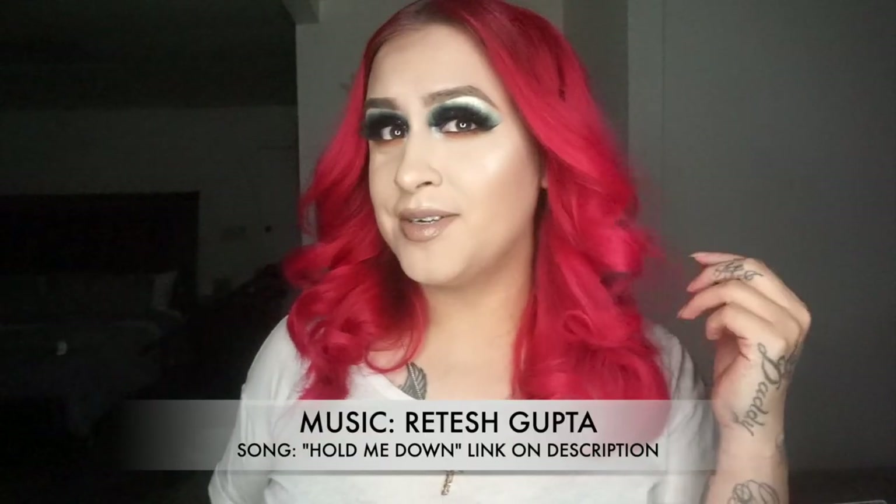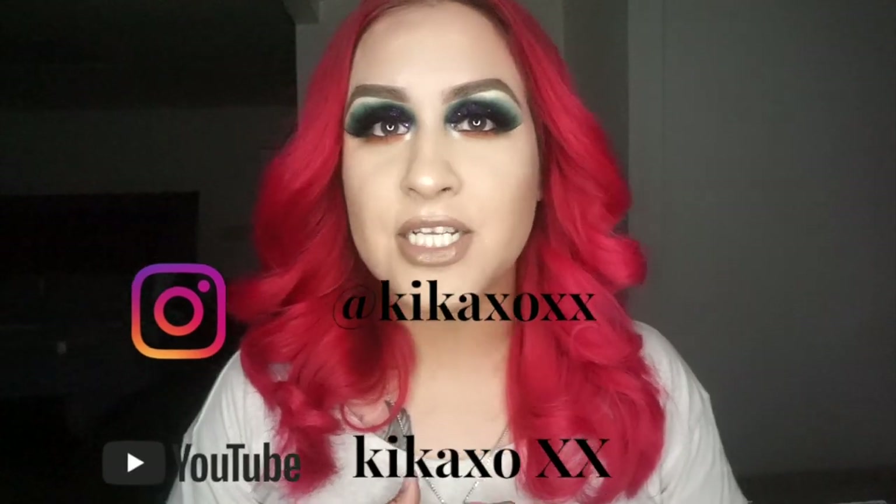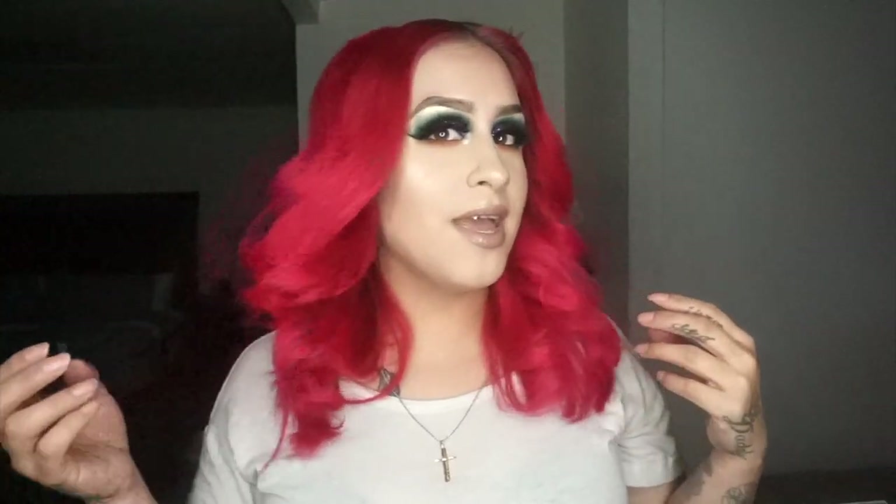Hey guys, so this is the final look. I honestly think it turned out really, really nice. I feel like it gives me that Ariel kind of vibe because of the colors. Let me know what you guys think — if you liked it or not. If you want to see more videos like this, make sure to give me a thumbs up and don't forget to subscribe. Don't forget to follow me on my social media — where I'm most active is Instagram, and it'll always be linked down in the description box. Thank you so much for watching, and until next time, bye guys!